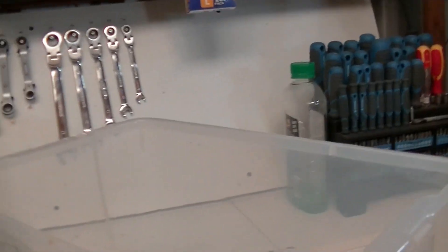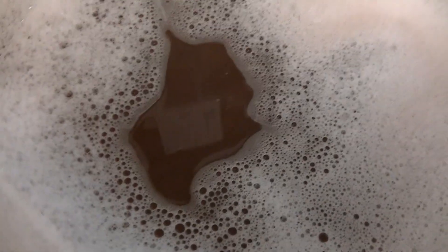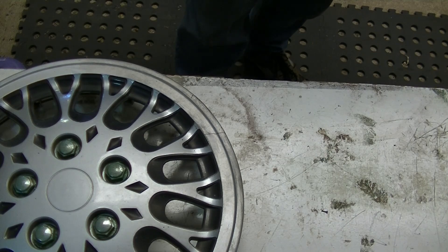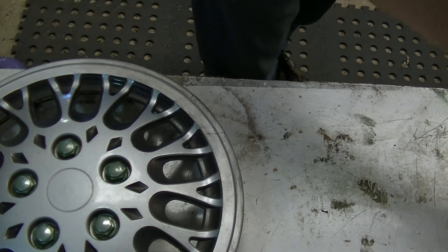Just back for a quick one to show you the color of the water after just two of those wheel trims being cleaned — it's a little chocolatey. A little bit of this brown rag.